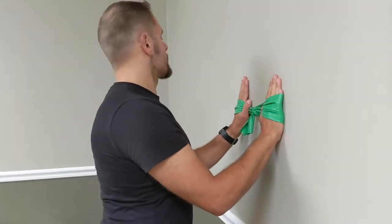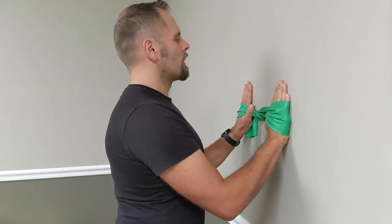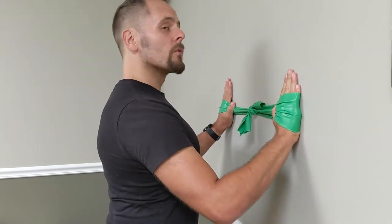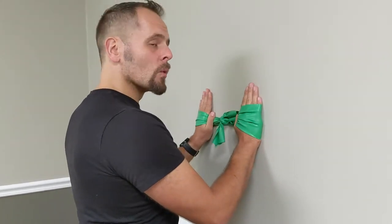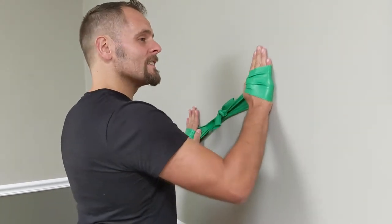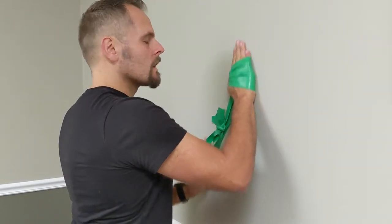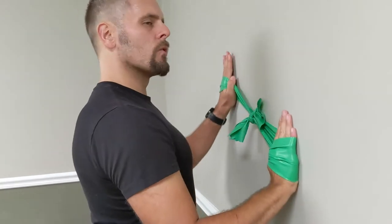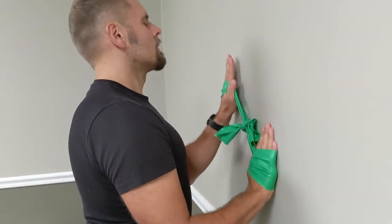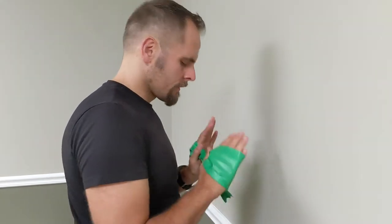If we imagine a clock — 12, 6, 3, 9 — our first move is to pull with even pace from 3 to 9 o'clock, and then nice and easy back in. Then we're going to go from 2 to 8, and then from 1 to 7, come back to center, 3 to 9, 4 to 10, 5 to 11. Never go straight up and down — the band will snap off.